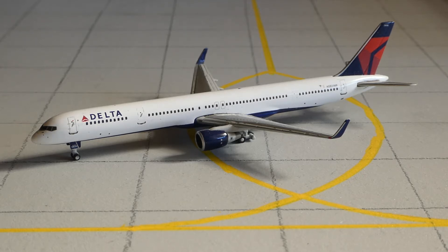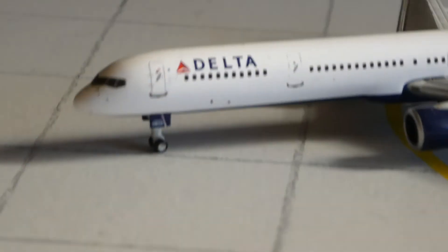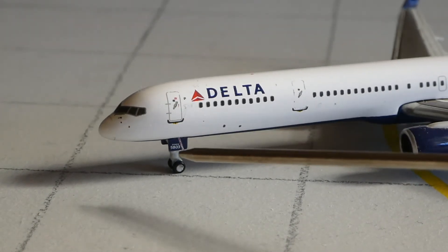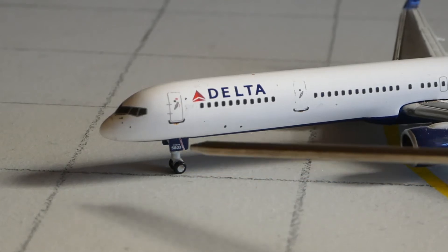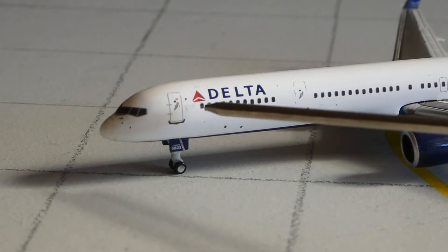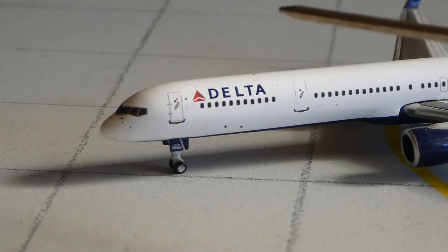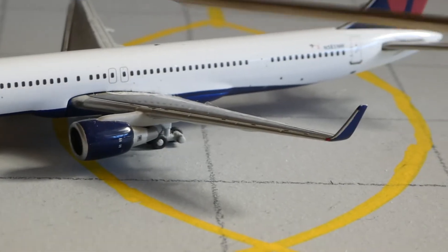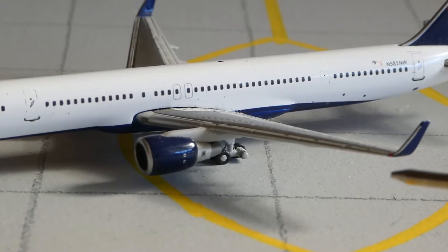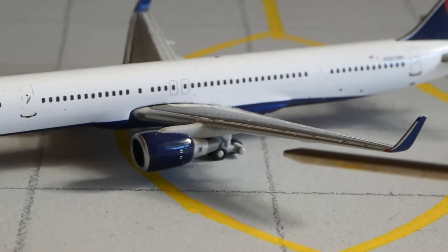I haven't done any research on it yet, but it is a Delta 757-300, registration N583NW. At the front we've got the cockpit windows, you've got the door, and then the registration under the gear covers, which looks like it is 5803. Then you've got the Delta logo, the first few windows, the next door, moving along a lot more windows, and you've got the engine which is just blue, and the wings, which are actually surprisingly short for such a long aircraft. Also, one wheel is missing.